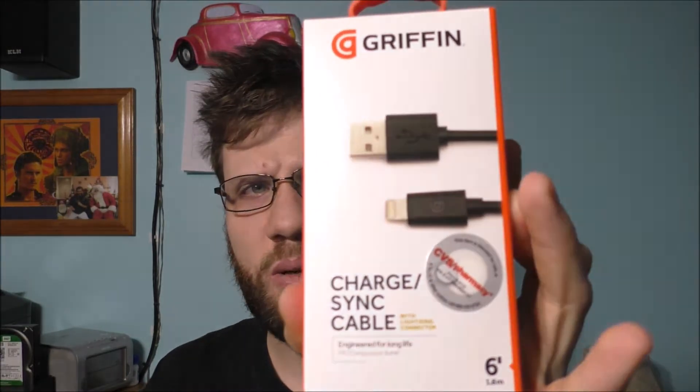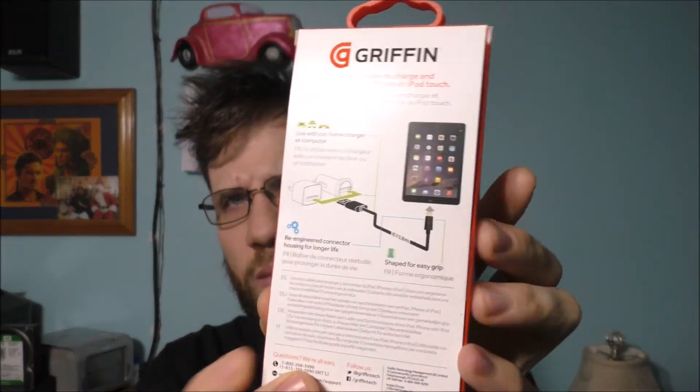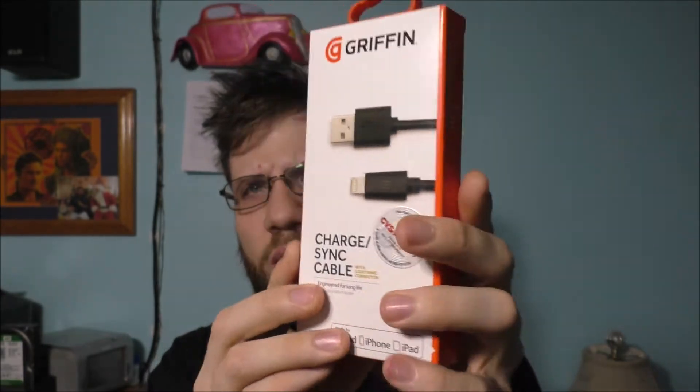This is basically what it looks like. The packaging looks pretty nice. Let's crack it open and find out what it looks like. I need my knife. Any time you cut open a package, cut away from yourself — smart thing to do.